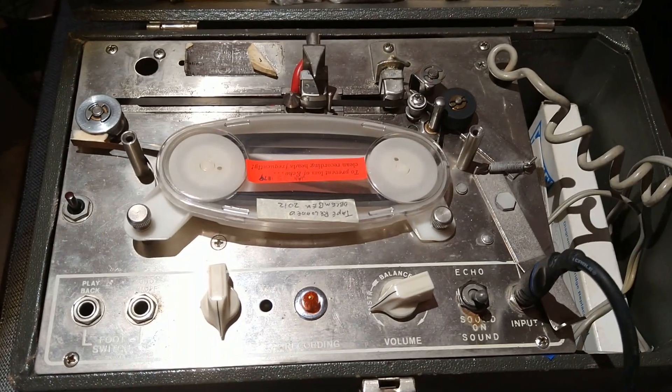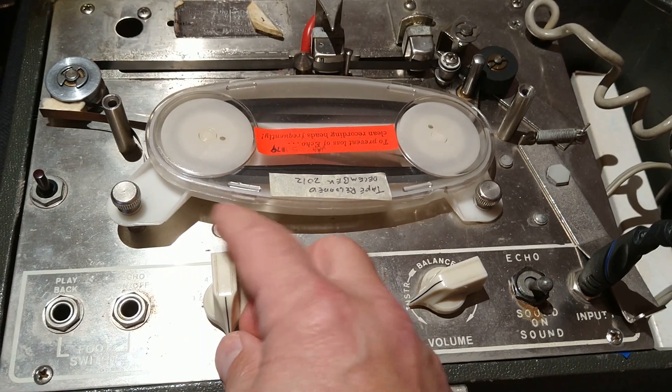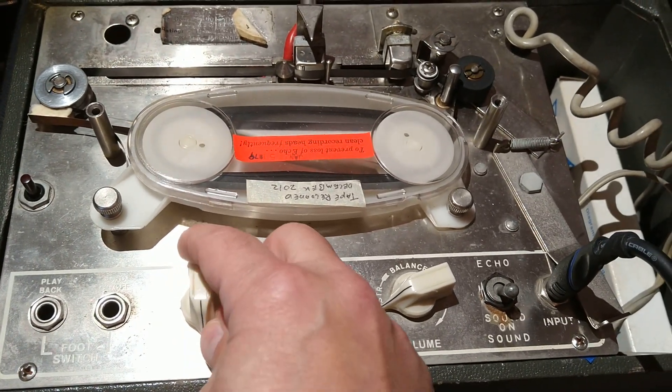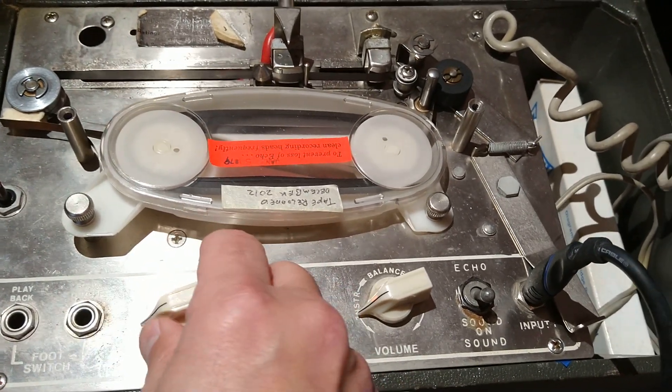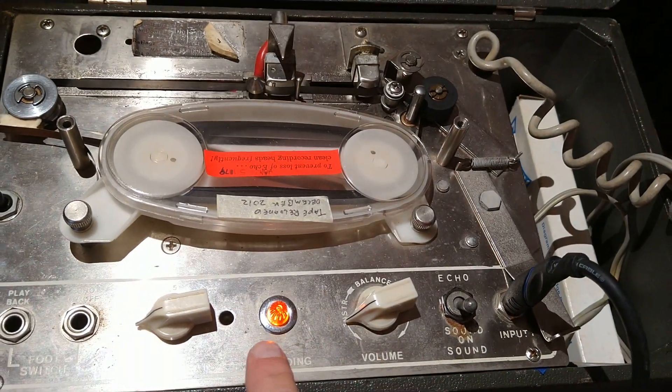Now we're going to turn on the preamp aspect of the Echoplex, which is still controlled as it normally would be in a normal working Echoplex, with the on-button being here, but you note that the tape doesn't start turning, but the light does come on.